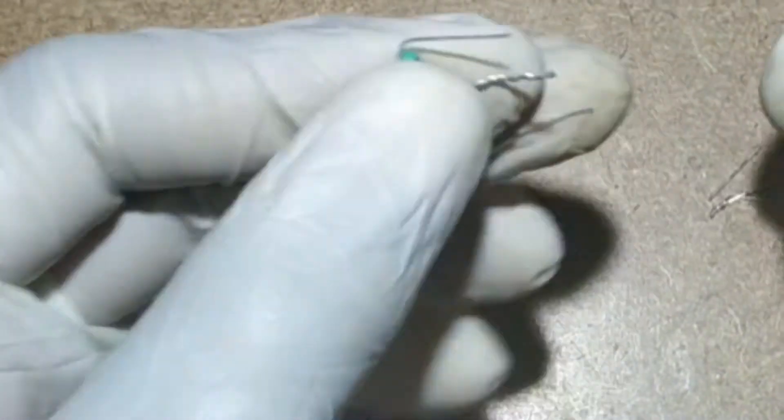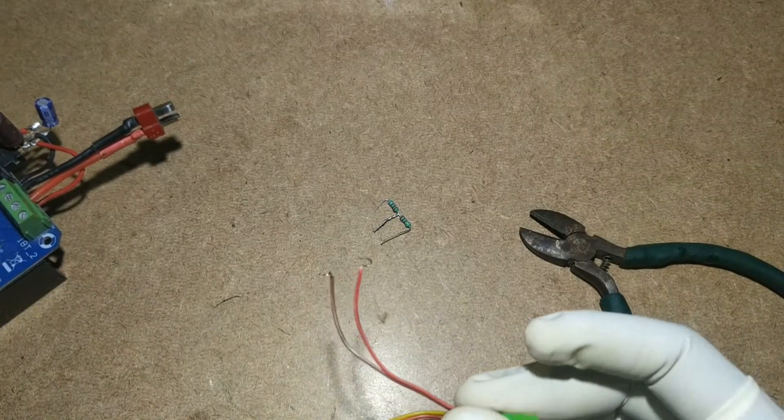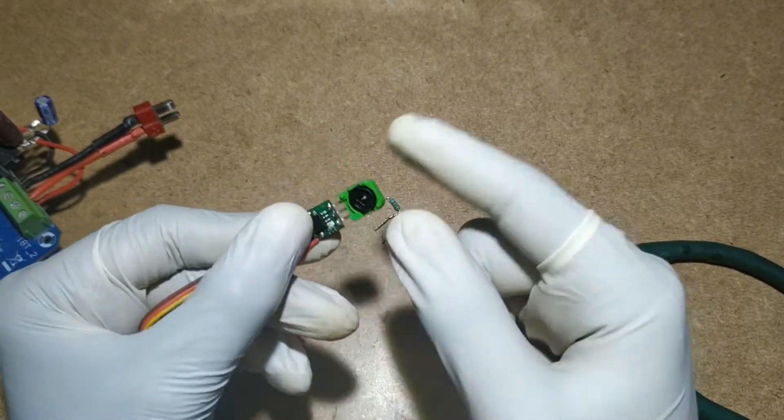Now we have the three pins after unsoldering the variable resistor. Replace it with the 2.2 ohm resistor as shown here.